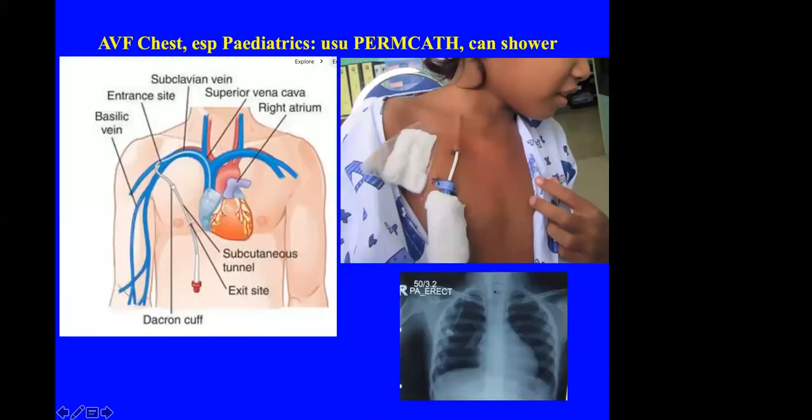For some patients who have no more suitable vessels in the upper limb, options include a venous or artificial graft using vessels across the chest — though I have never done this and think it is probably better to place a central cuffed dialysis catheter. Some patients in Sarawak are still having femoral catheters inserted for dialysis, though femoral access risks stenosis of the femoral and iliac vessels, which is unfavourable for subsequent kidney transplantation.